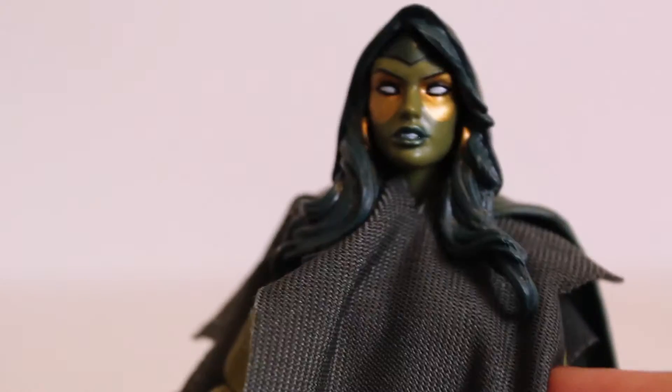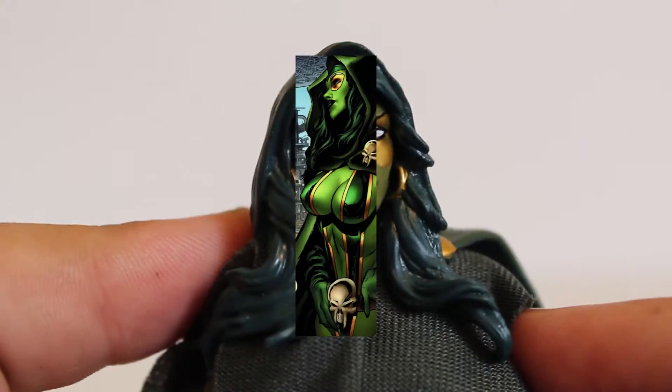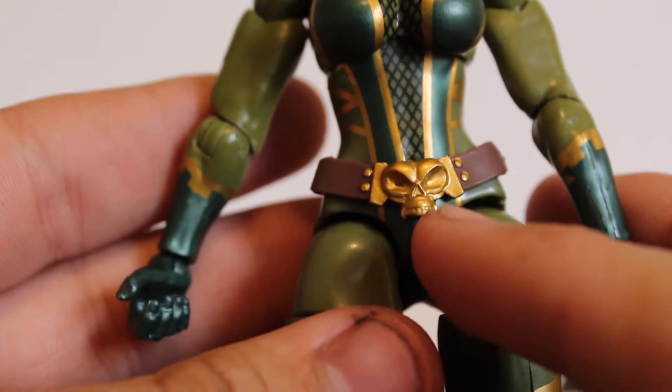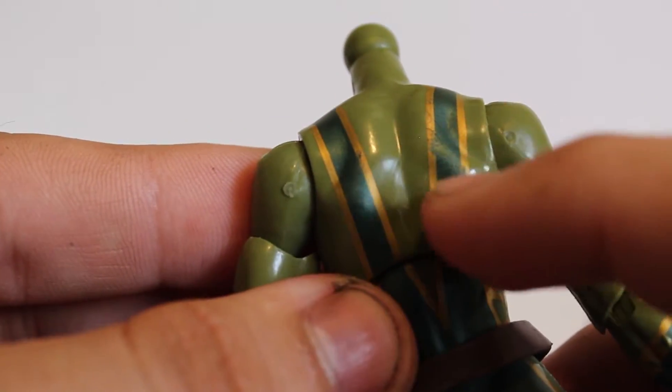The weird thing about this figure is that she comes with a poncho. I've been looking all over the internet for why she has this poncho and can't find anything. The only reason I could see is that Hasbro didn't want to show her more revealing parts — but it's an Entertainment Earth exclusive only available online, so I don't understand why they had to hide anything. It's actually a really good body underneath. Take the head off, take the cape off, it comes apart in two pieces. Her body looks fantastic, though it hides the belt and some nice detail. The paint is not bad, and the cape itself is a flat green cape with some nice little gold buckles.